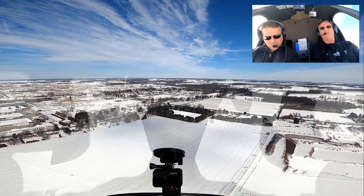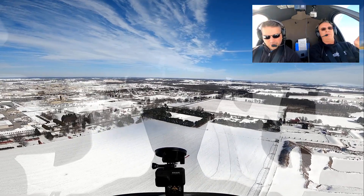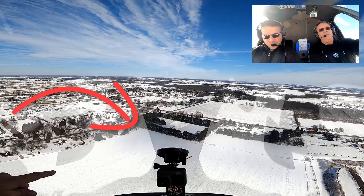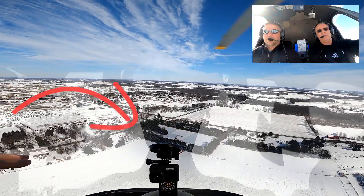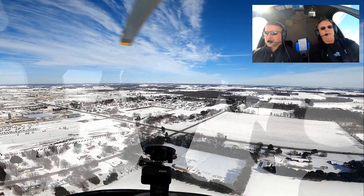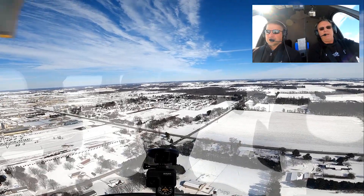An S-turn would be simply — let's say you're flying along in the real world and you can see outside. Let's say that little square in front of us right now. We had to get in there because we had an engine failure right now and everywhere else was trees but that square. Chris could enter an auto right here and do S-turns to get in that spot.